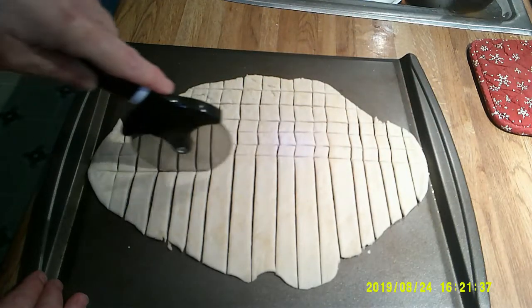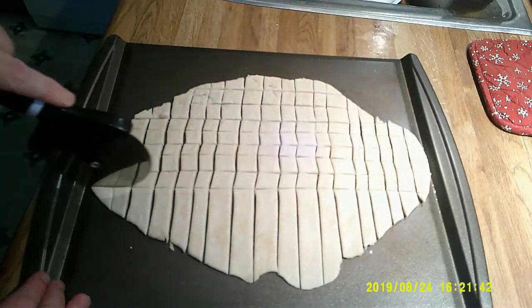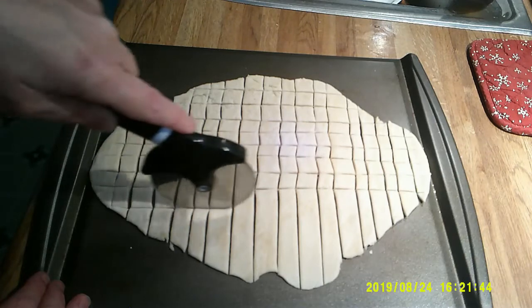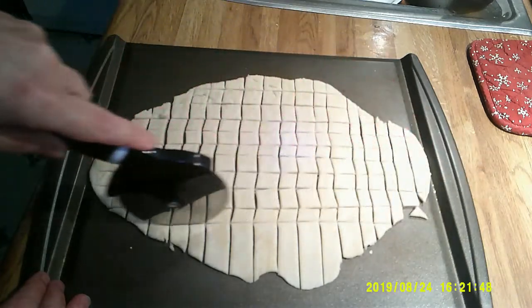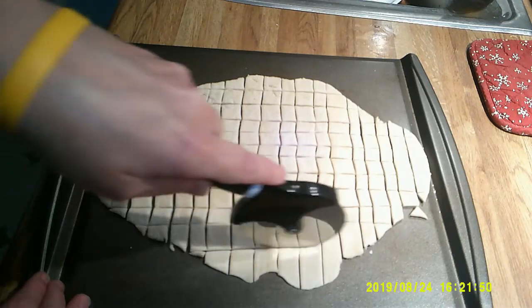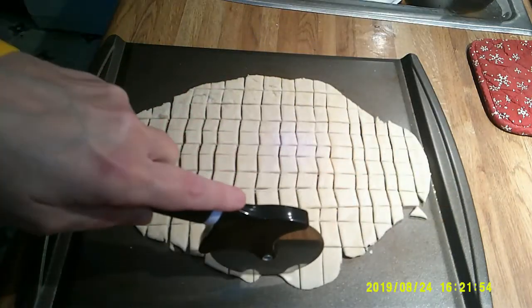Nice size for her little dog. I don't have any garlic powder, but if I did, I would put a little bit of that in there, because she likes garlic flavored stuff. Some of them are a little big, but that's okay.